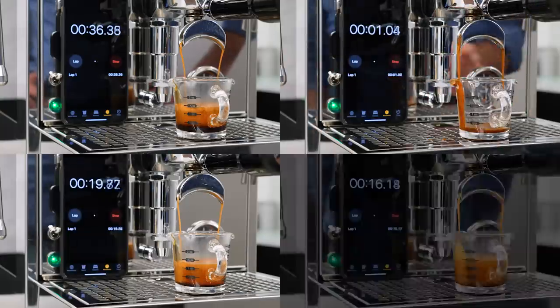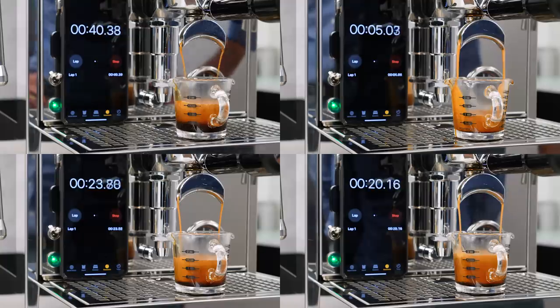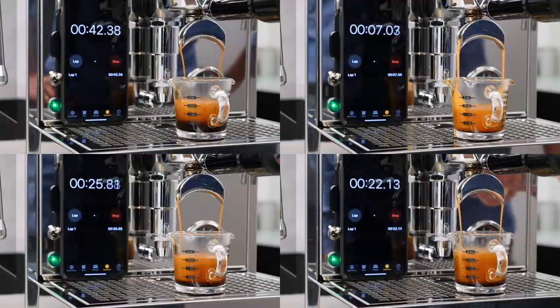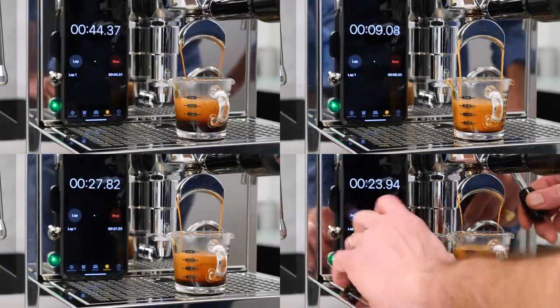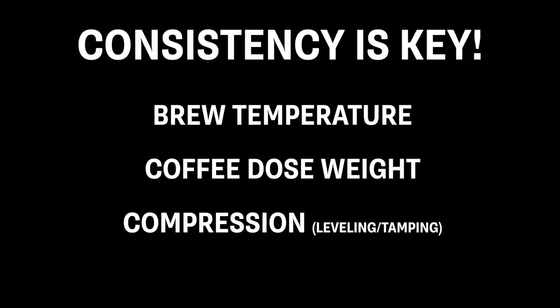It's not unusual to go through three to five extractions to get dialed in. But as you get to know your grinder, future adjustments are going to become much easier. We'll get back to grinding when we pull some shots in a moment, but before that, let's cover consistency — another key concept when making espresso.